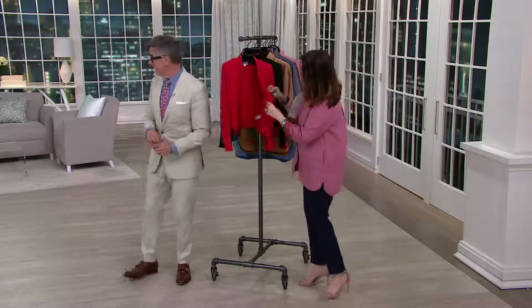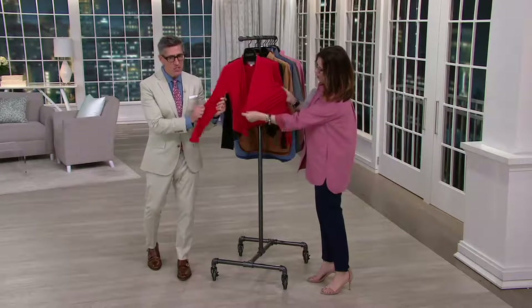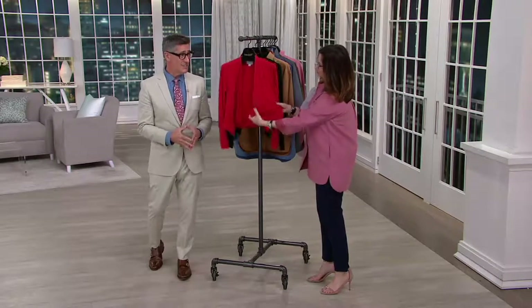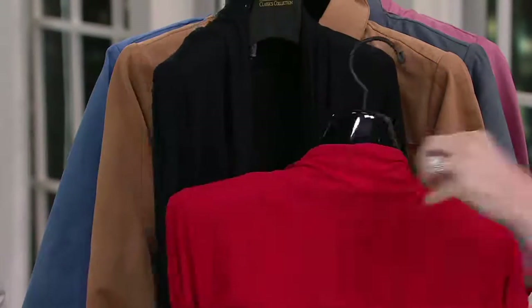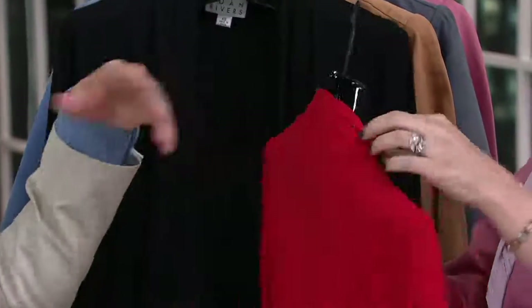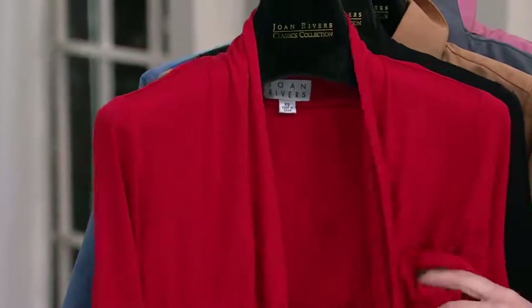We're talking about 6% spandex, so the stretch and memory on this jersey is spectacular. And rayon — so it's going to have a silk jersey hand to it. This is not a scratchy jersey; it actually feels very cool to the touch. Look at this neck — we do that little crush neckline. The jersey is cooling to the touch; it automatically has a cool feel and cools your skin down.